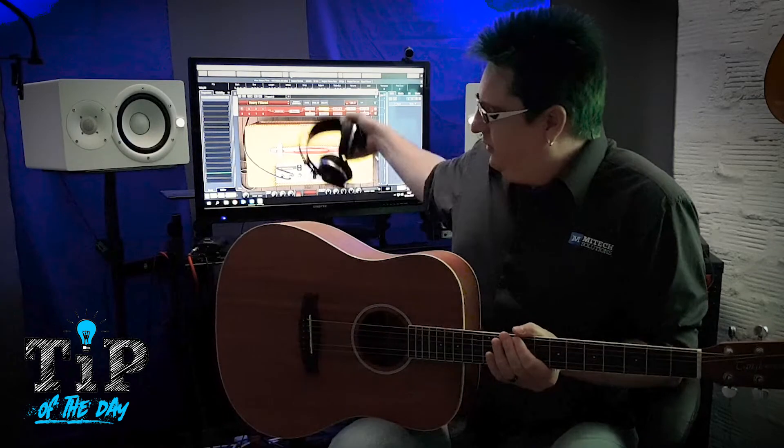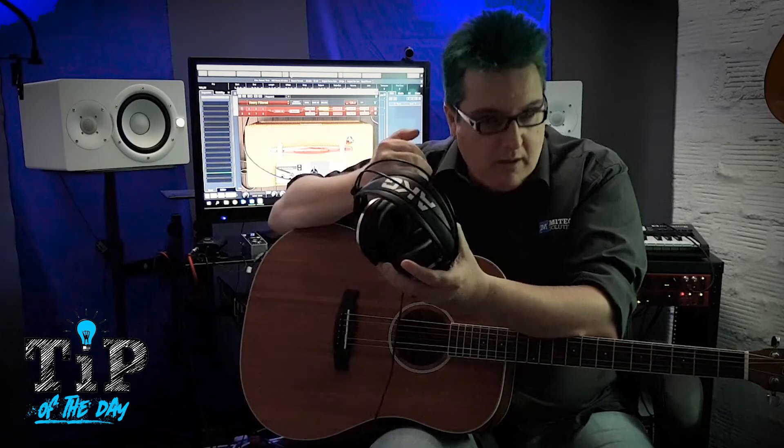Grab a pair of headphones, and as you know, headphones are nothing more really than speakers, which behave very similarly to a capsule of a dynamic microphone, just in reverse. One pushes air and the other one accepts it.